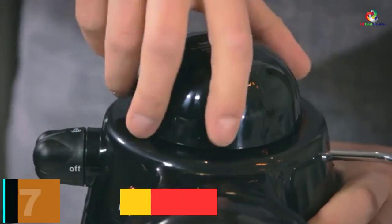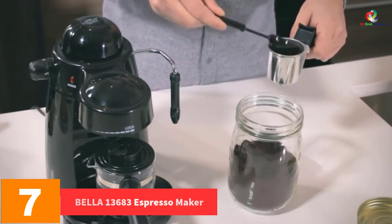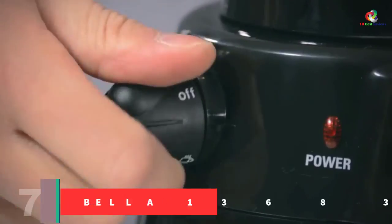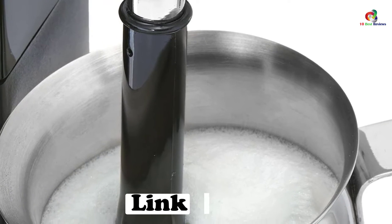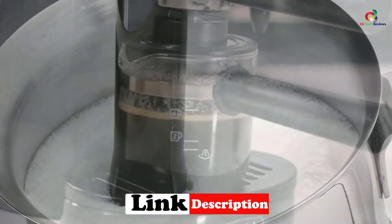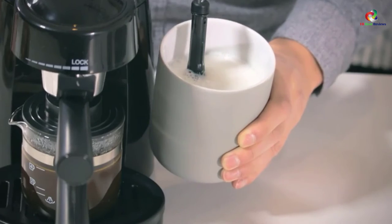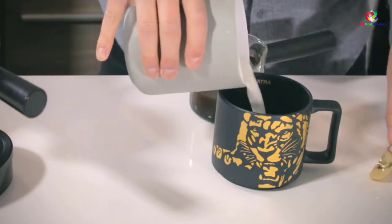At number 7, we have the Bella 13683 Espresso Maker. This budget-friendly espresso maker is small and designed to look great with any kitchen decor. It has the capacity to make espresso, cappuccino, or latte. It has a steam wand for heating and frothing milk and a constant 5 bars of pressure for great-tasting drinks. The Bella machine has a removable cover and drip tray for easy cleanup.